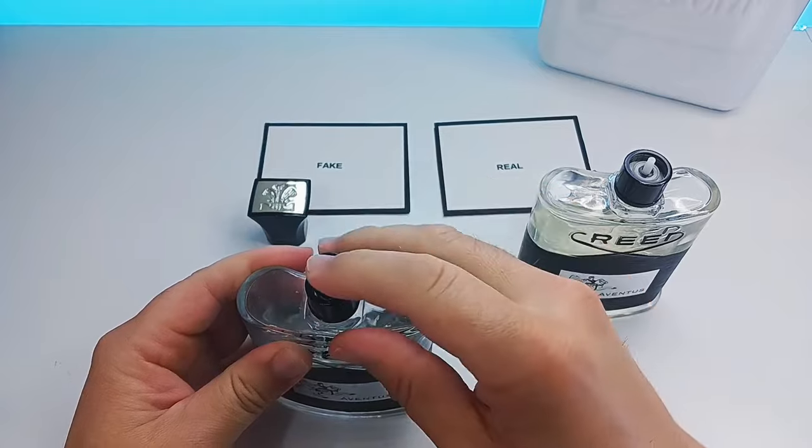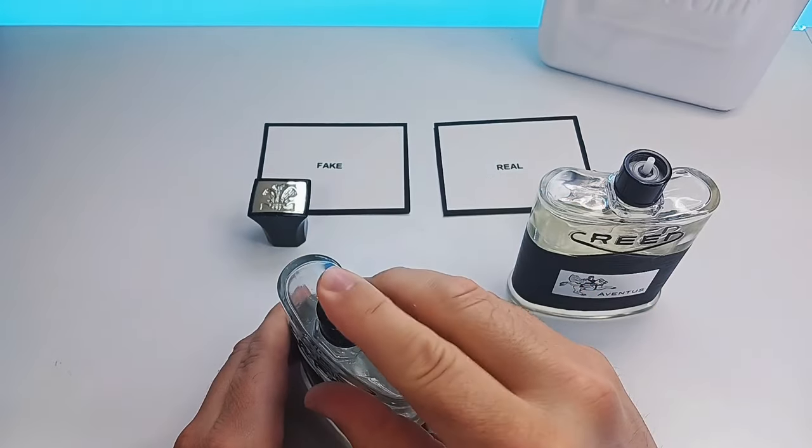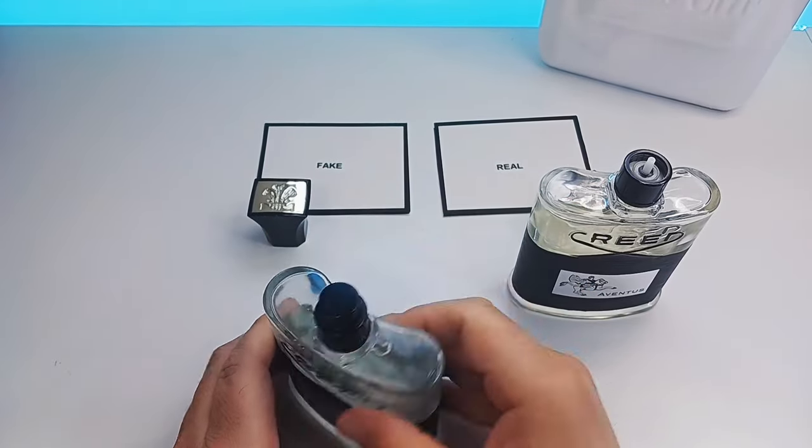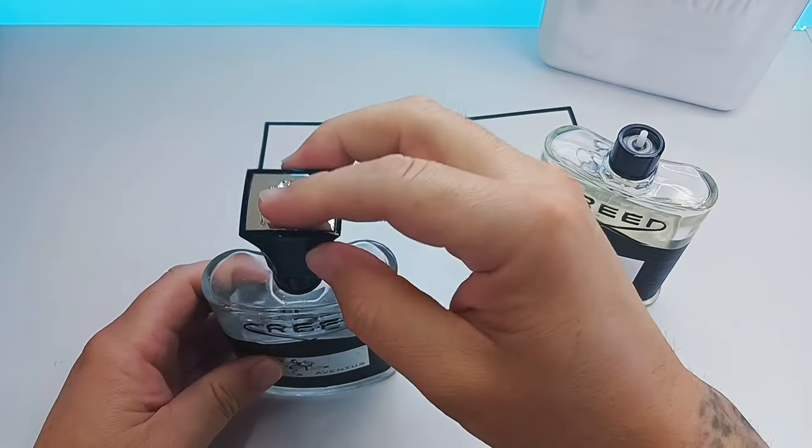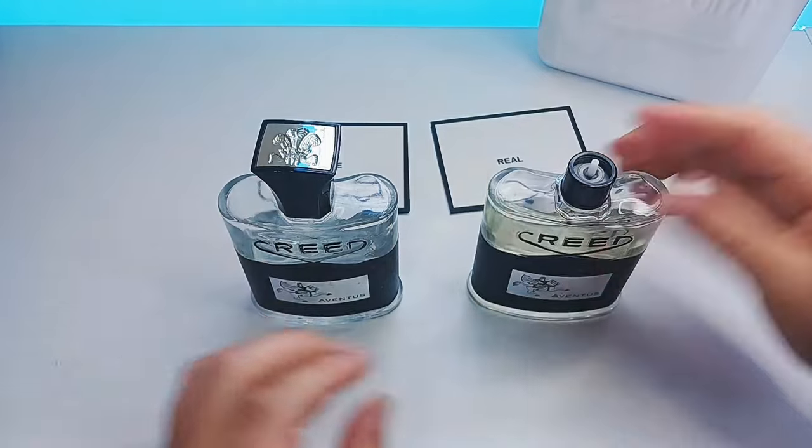The issue is that other companies use that chrome part which can confuse people, but in Creed they use clear plastic.